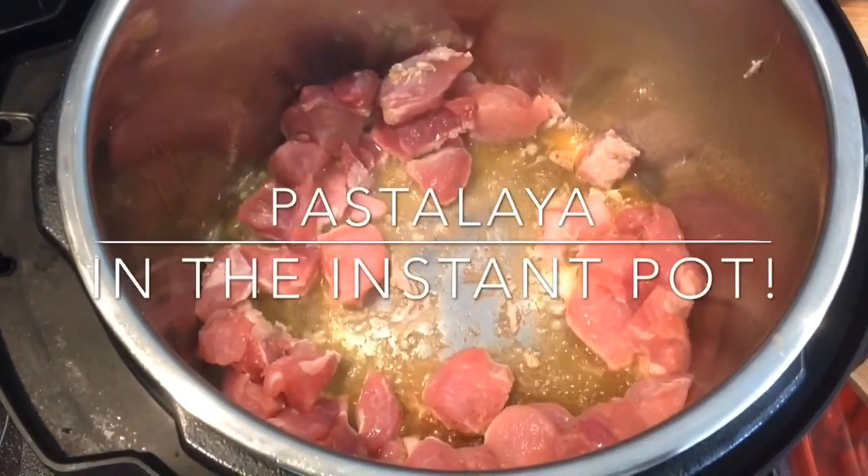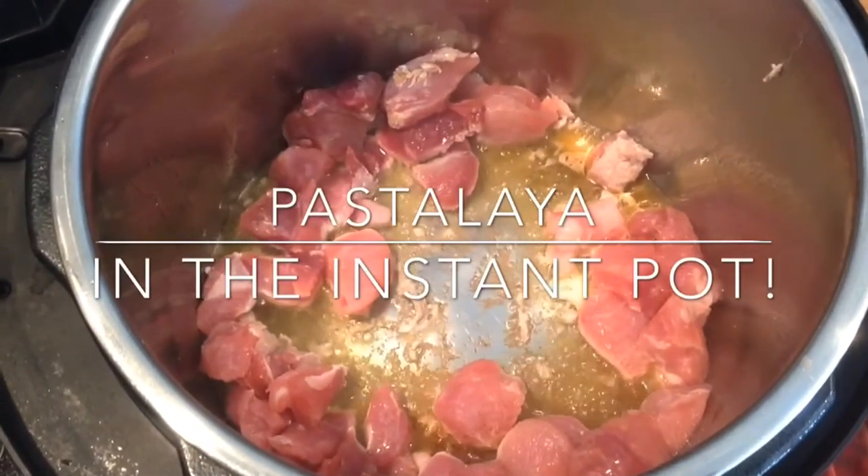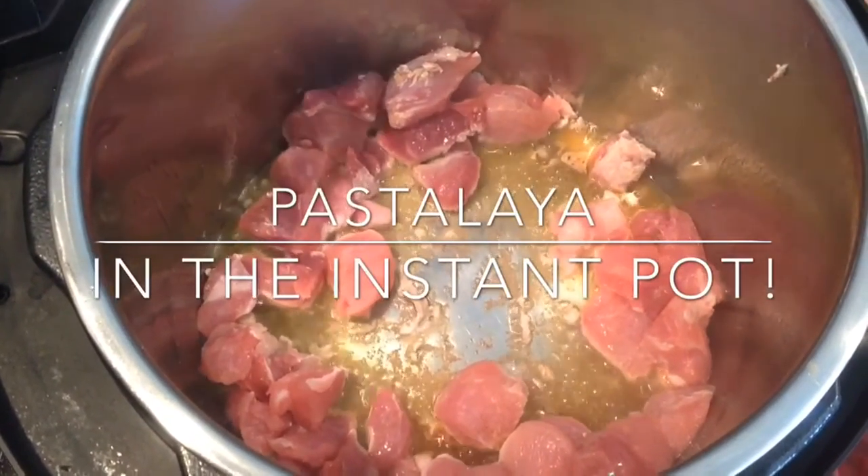Hello YouTube. Today I'm making pastalaya. It's a Cajun dish. The Cajuns say it a little bit differently than how we say it.